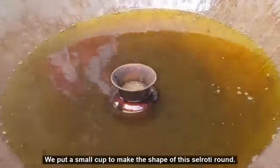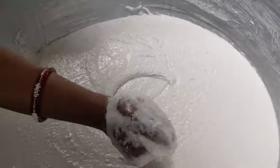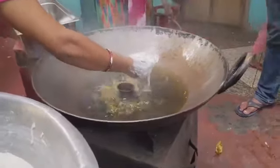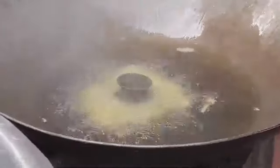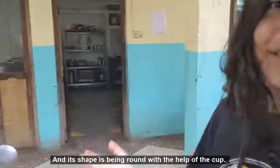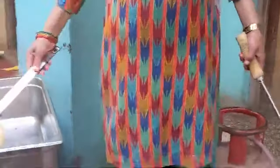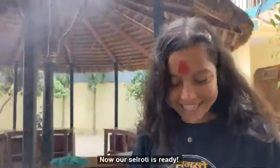We use a small mold to make the shape of the sel roti round. Finally, the batter is added into the oil and shaped into a round ring with the help of a ladle. Now our sel roti is ready!